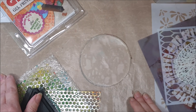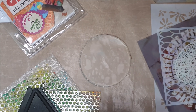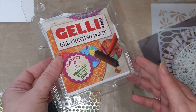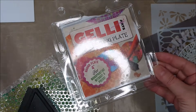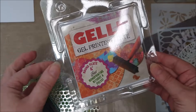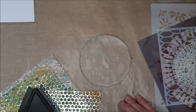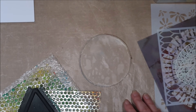Hello and welcome back to my channel, I'm Teresa. For those of you that are new, thank you for joining me, and for those of you that have been here before, thank you for coming back. Today, as you can see, we're all set up to do some printing and I'm going to be using my four-inch round plate — I use the Jelly Arts brand plates. I haven't used my circular one for a while so I thought let's change it up and do some round prints.